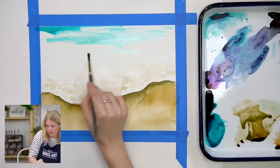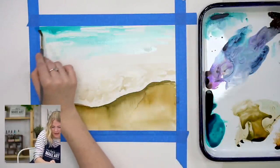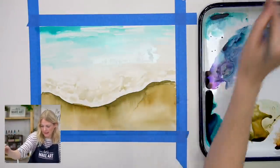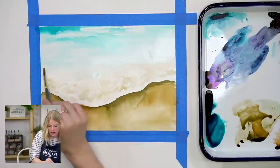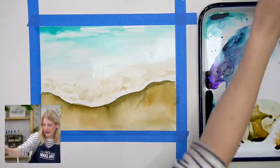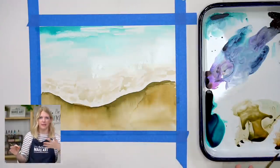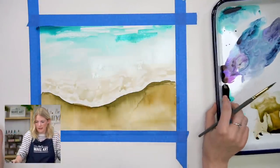I'm picking up some sea blue and going across the top using that same technique — laying the color down and then lifting the paper up to let the colors drip. You'll notice I'm lifting up my brush, leaving some white spots — I like doing that because maybe that's a glare or a white wave. It leaves you open for options, and the worst that can happen is you cover it up.